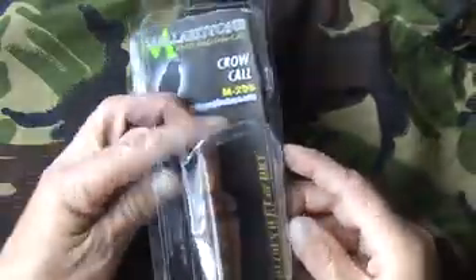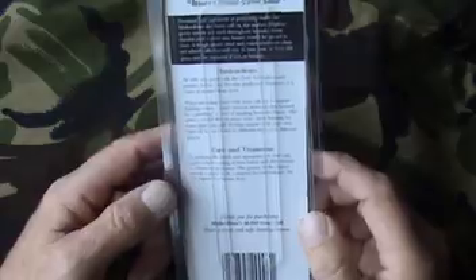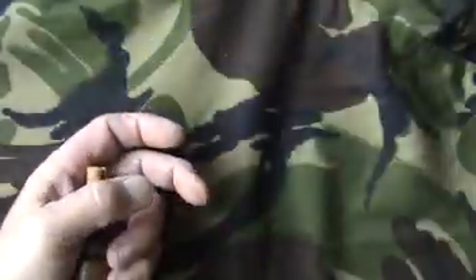This is a Mallard Tone Crow Call. It comes in a blister pack. There are some basic instructions on the back, including care and treatment. I'll have a read of those later.